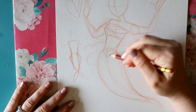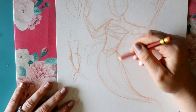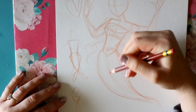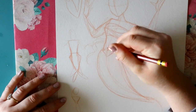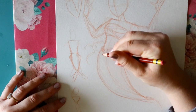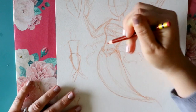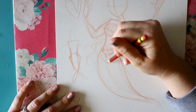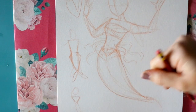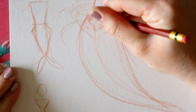With mermaids, I think about where the belly button is, and then where the hips are. Usually where the hips start is where I decide the top of the tail begins. There are different versions — some people draw scales going up into the midriff, cutting right at that hip line, and then having scales going up into her midriff.